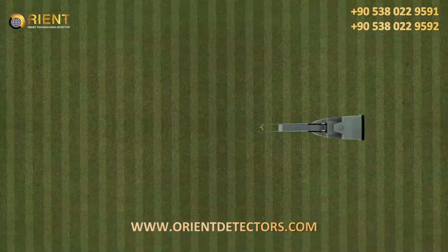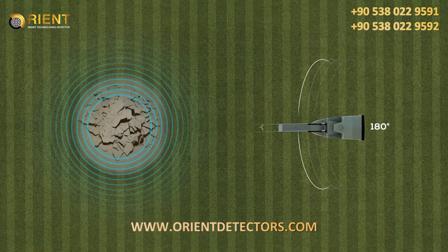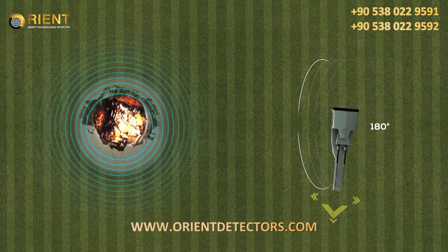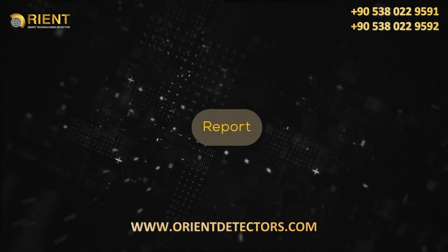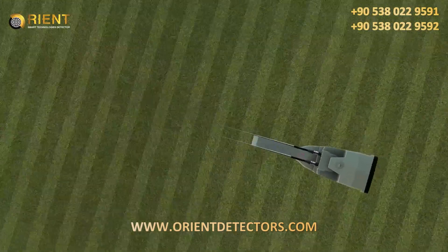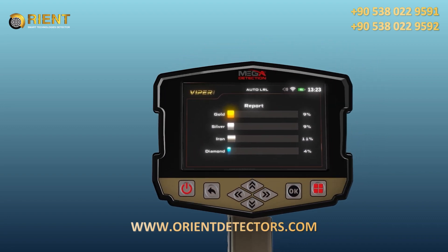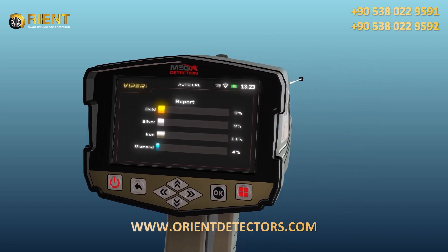In this system, the user covers 180 degrees from the perimeter around them without moving from their place, only moving the device according to the indicators on the screen. After completing the search in the area, click next by pressing the OK button to move to the results report, which helps determine whether the area contains any valuable target.